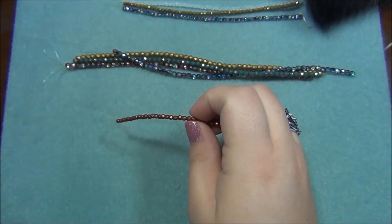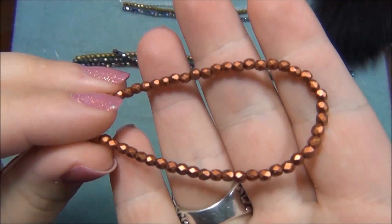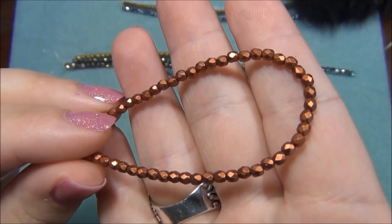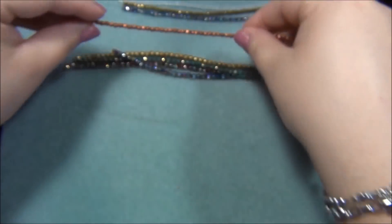This one is matte warm copper - this is pretty. In the last box I got a color similar to this but it was brass or bronze - a different shade of metallic. These are gorgeous. I love the metallic colors.